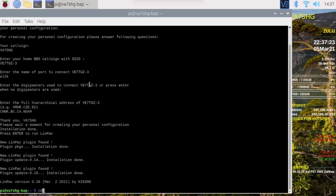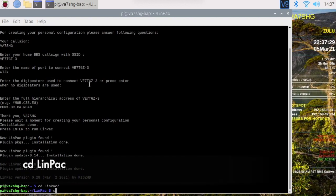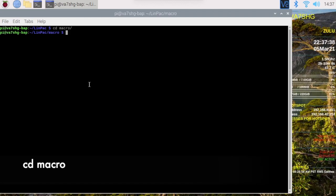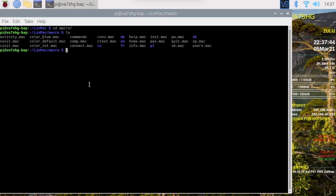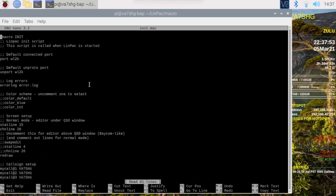It's created a linpack directory, so let's CD into that and clear the screen. There is also a macros directory in there, so let's CD into macros. In here is a bunch of files, and the one in particular that we're interested in is init.mac. Here are the things we've entered already: the port is wl2k, and our unproto port is also wl2k.